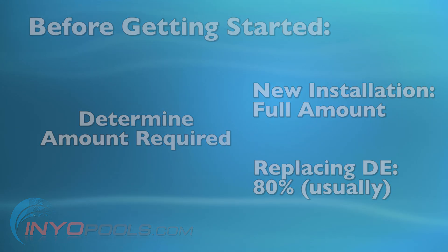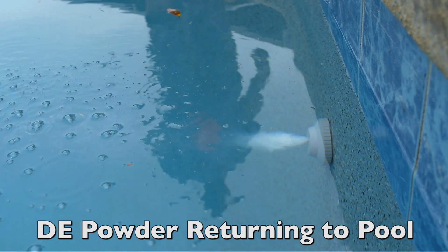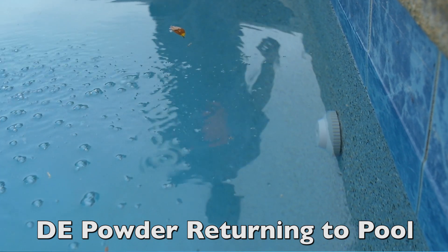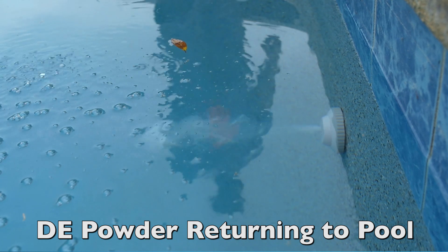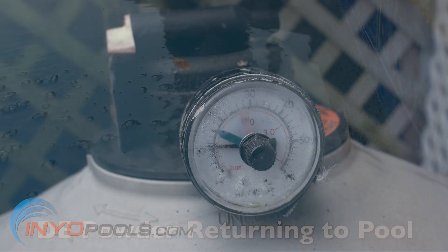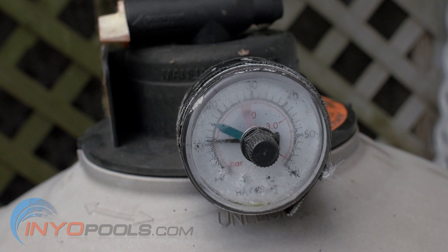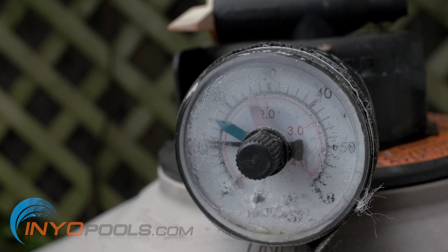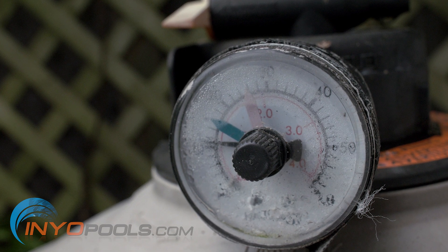The grids have retained some of the DE powder from backwashing, and if you add too much, you may see some excess end up in your pool. The best way to assess how much DE powder to add is to monitor the pressure gauge. Stop adding DE powder when the gauge hits your normal operational range, generally about 10 to 13 PSI.